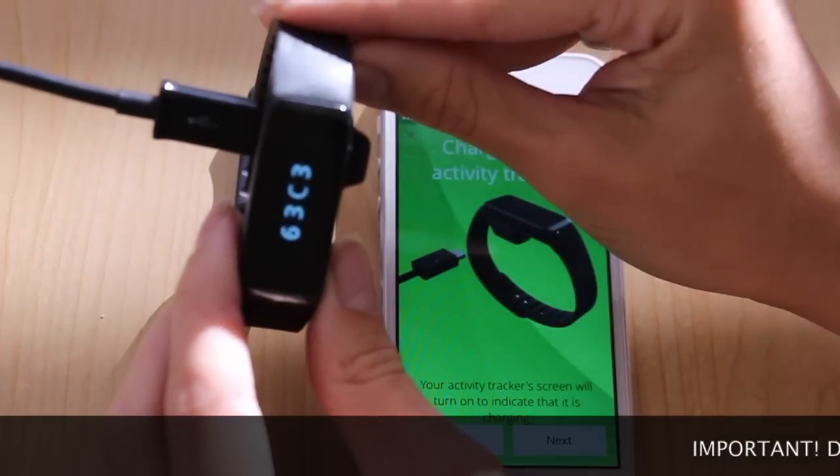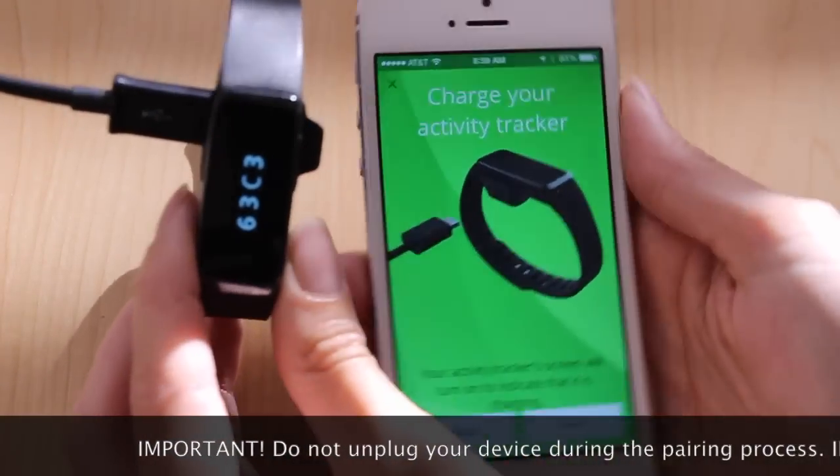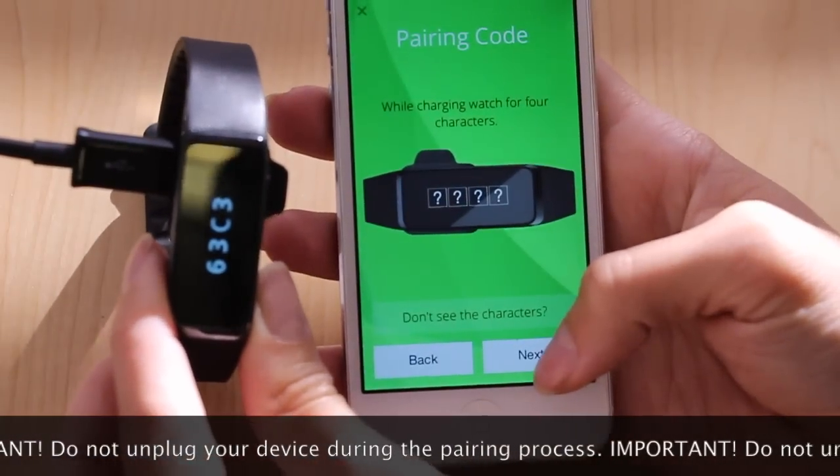We recommend charging your device for 90 minutes. While it's still plugged in, you can continue through the pairing flow.